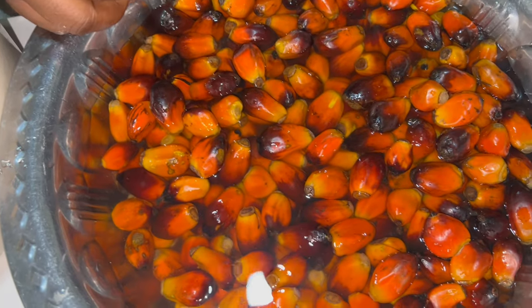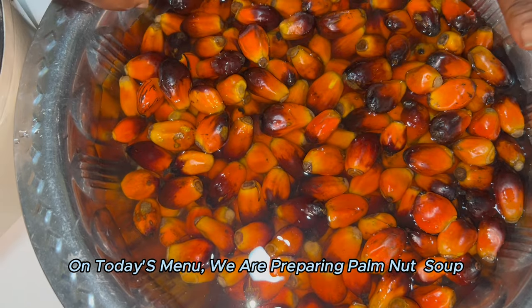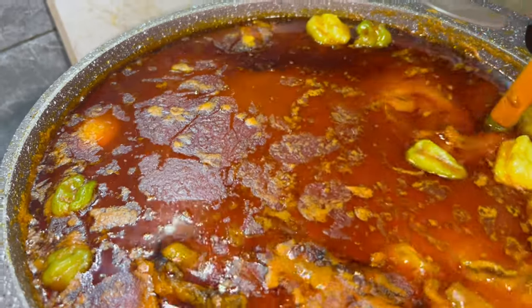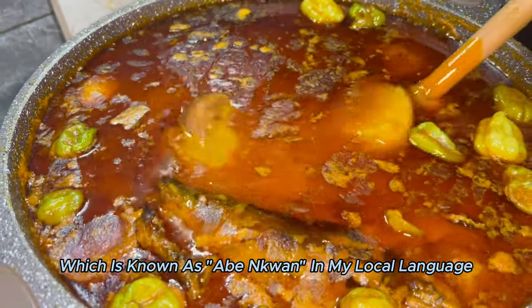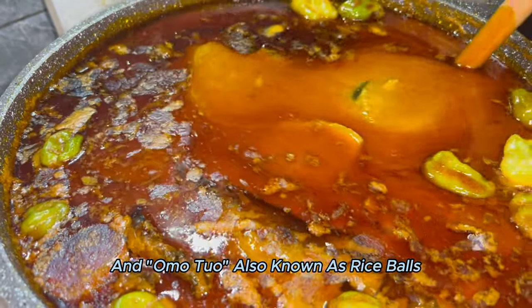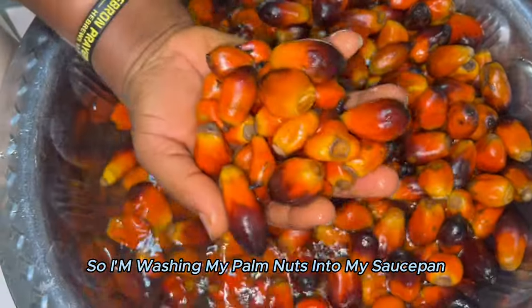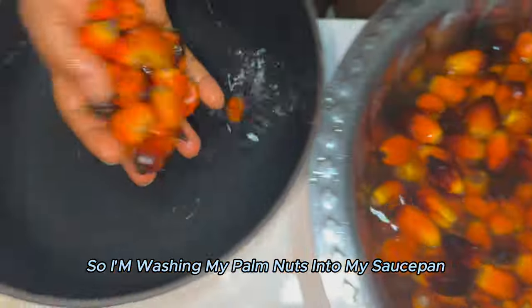Hello family, welcome to my channel. On today's menu we are preparing palm nuts, which is known as abemkwai in my local language, and omutsu, also known as rice ball. So I'm washing my palm nuts into my saucepan.